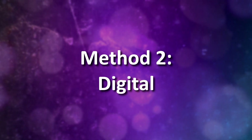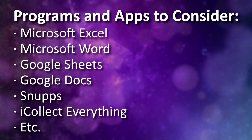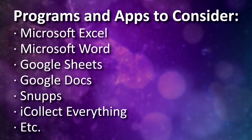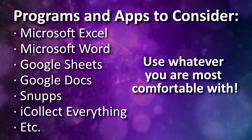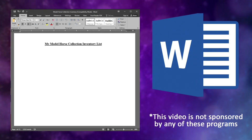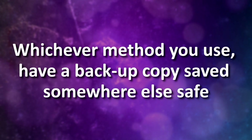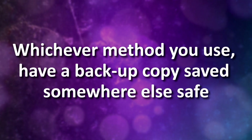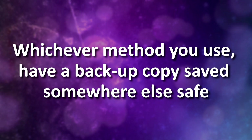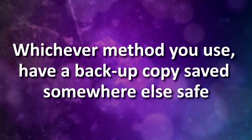Even within digital inventorying, there are many different options. You could do it from a computer, a phone, or a tablet. You can use programs like Excel, Microsoft Word, Google Sheets or Docs, mobile apps like Snups or iCollect, or any other various programs or apps. Use whatever you think you'll be most comfortable with. For myself, I like to use Microsoft Word because it's a program I'm super familiar with. Whichever method you choose, an important aspect is to have it backed up in some way — whether saving it on the cloud, on multiple devices, or printing out hard copies and storing them somewhere safe.